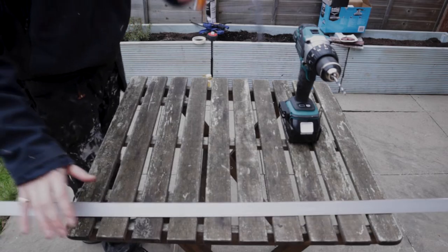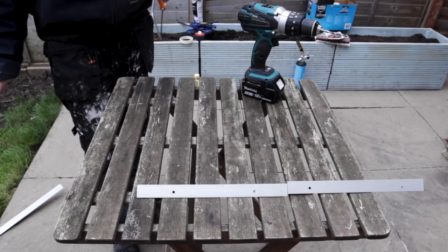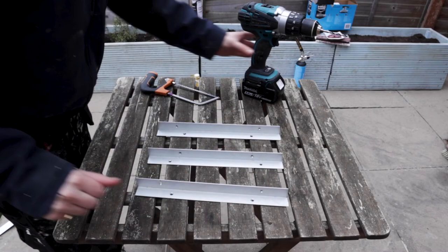Angled aluminium, magically cut into three bits, and pre-drilled holes. Who knew that camera work could be so magic, or that you could just forget to film.